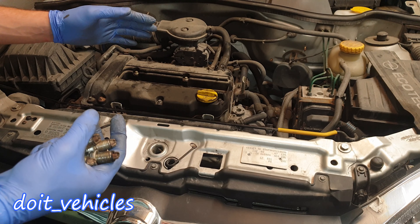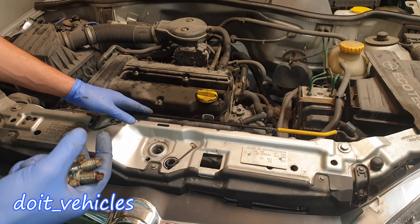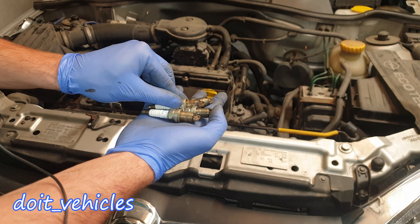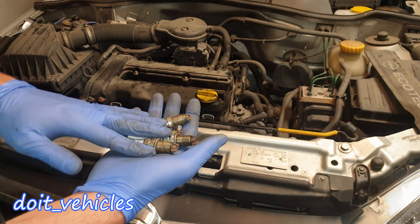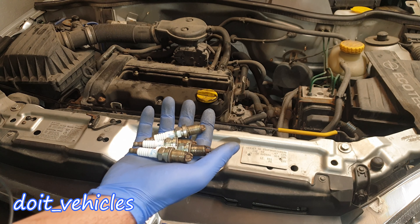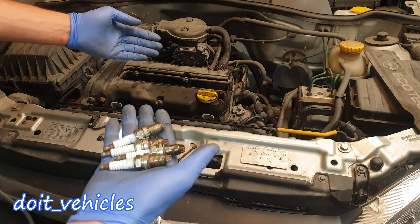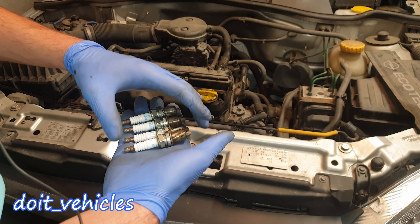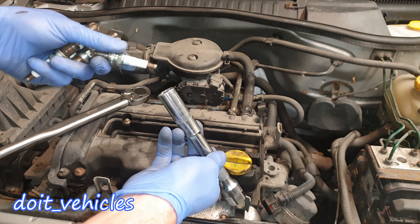The recommended interval for changing the spark plugs on this car is around 50,000 miles or 70,000 kilometers. These spark plugs are not that expensive, so you might wonder why reuse and clean the old ones. The idea is to see if the carbon deposits come back, because if you have a more serious engine issue then there's no point in replacing the spark plugs either. I'm basically going to use these old spark plugs to diagnose the engine situation.